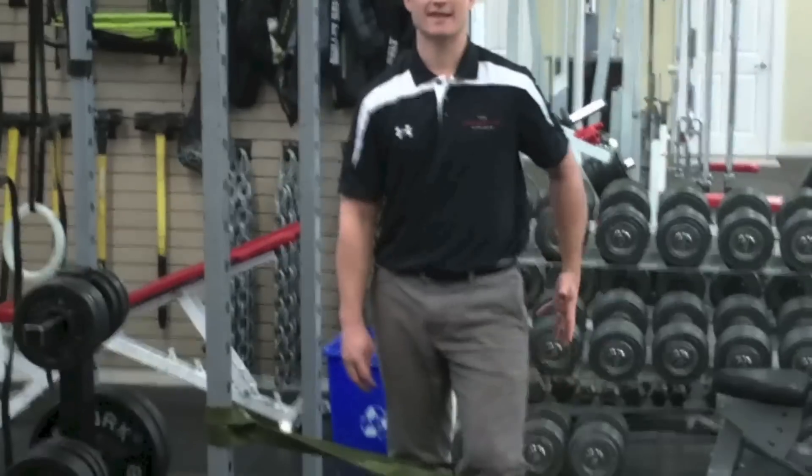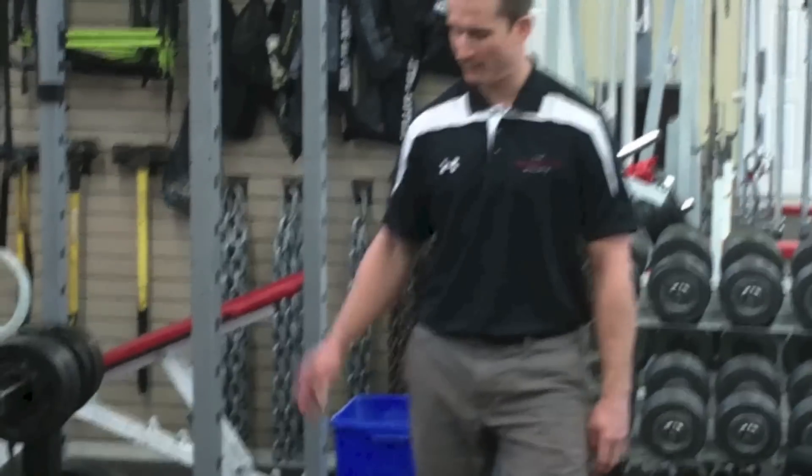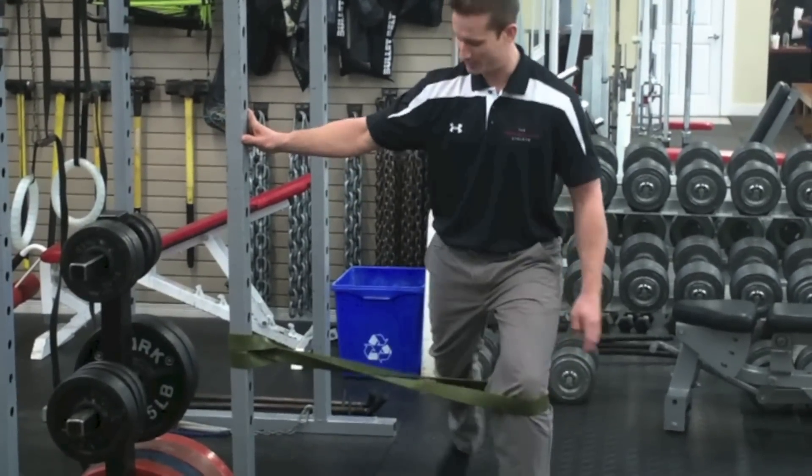Welcome back to Therapy Thursdays. Today we're going to do a reactionary or activation exercise for the external rotators and lateral part of the hip — basically your glutes. If you are one of these people that when you do leg exercises you feel it more in your quads and less in your butt, give this exercise a try. It's also a great activation exercise for hip rehabilitation in certain patient populations.